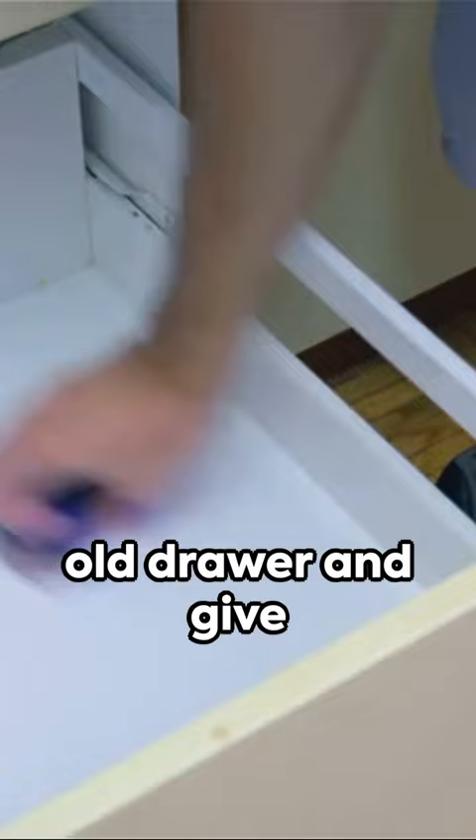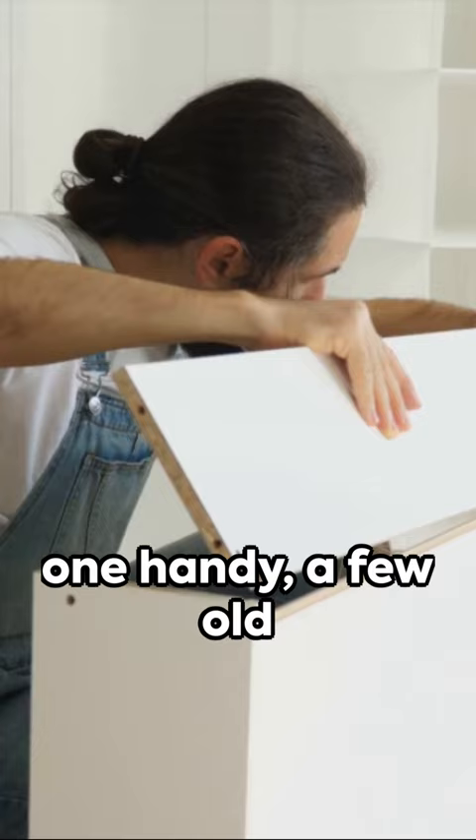First, dust off that old drawer and give it a good clean. Then, find a cushion that fits snugly inside. If you don't have one handy, a few old pillows sewn together will do the trick.